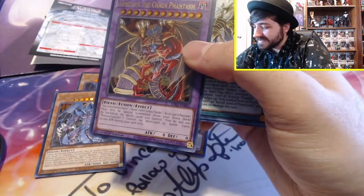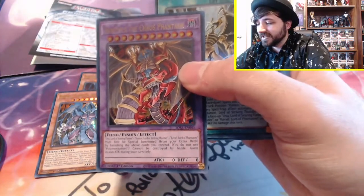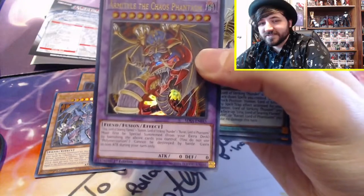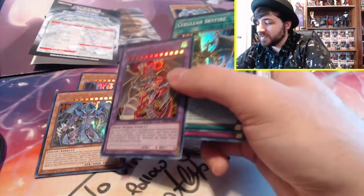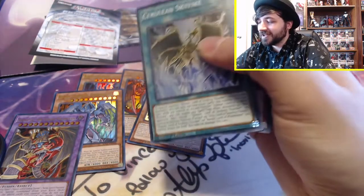Granted, you're not going to be able to pull this off in a tournament — unless it's very casual. But if you pull that out on someone, especially if they're casual like me and don't know what's in this deck, that's just crazy. That is sick.